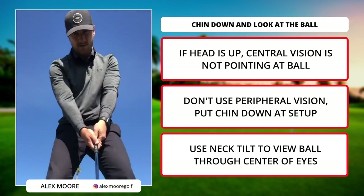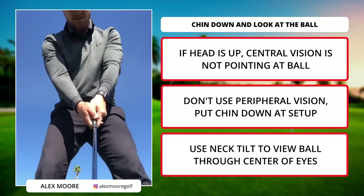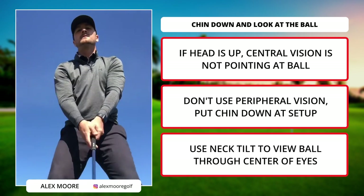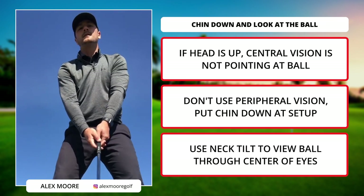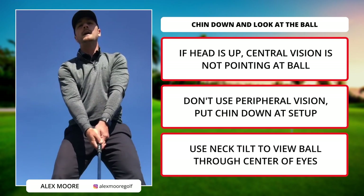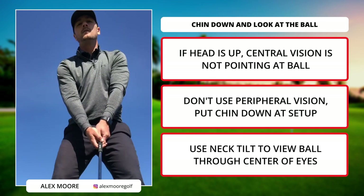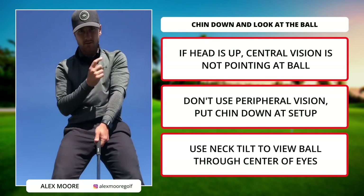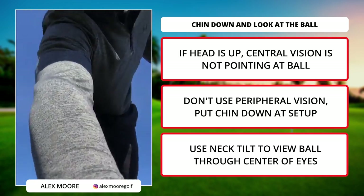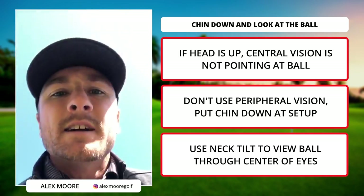Golf ball. If I have my head up here, my central vision is out there — my head's up and I'm using peripheral vision to see the ball, actually looking out of the bottom of my eyes. Why wouldn't I just put my chin down and look directly at it? The point of neck tilt is so that you're viewing the ball directly through the center of your eyes.